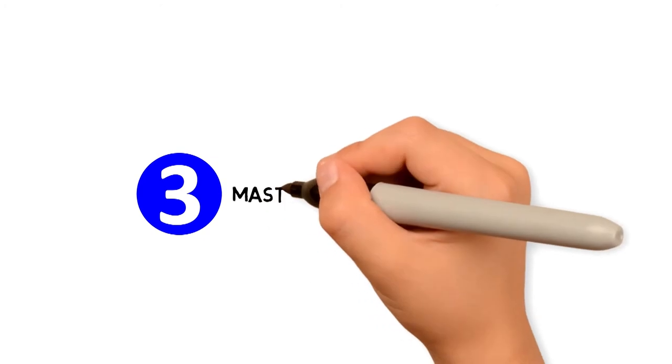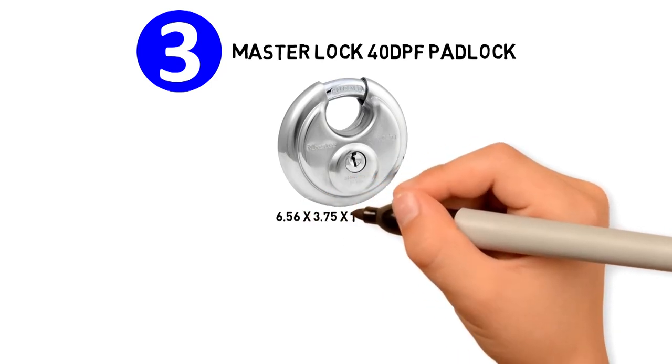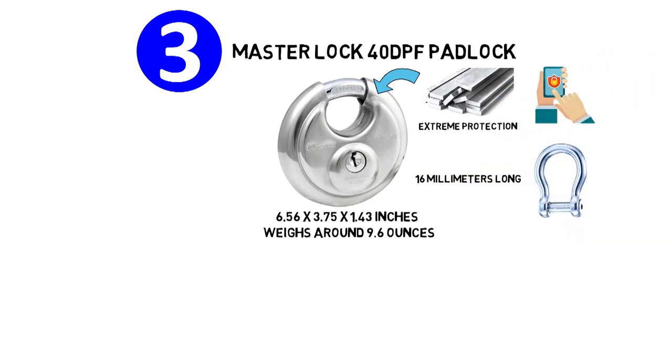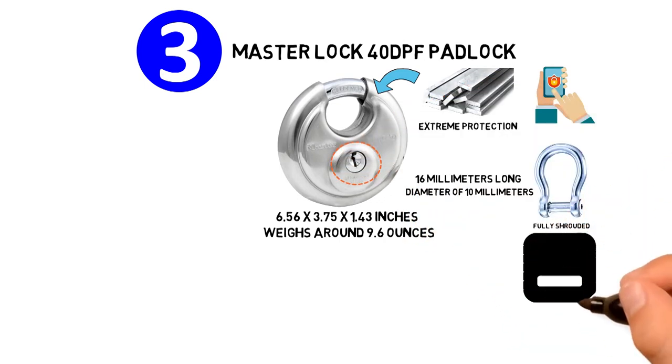At number 3, we have the Master Lock 40 DPF Padlock. The dimensions of the unit are 6.56 x 3.75 x 1.43 inches and it weighs around 9.6 ounces. The Master Lock 40 DPF is a stainless steel discus padlock that offers extreme protection against unwanted access. The shackle is 16 millimeters long and has a diameter of 10 millimeters. The disc-shaped body has a fully shrouded design that minimizes the exposure of the shackle and protects it against cutting attacks.